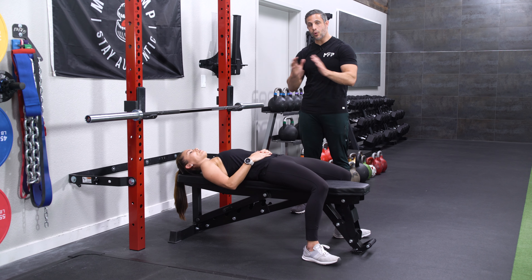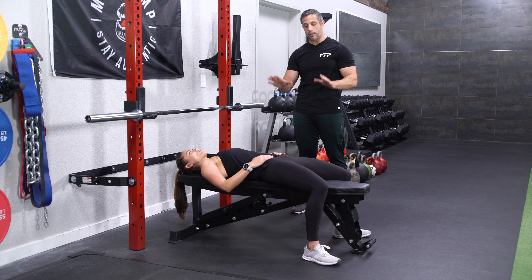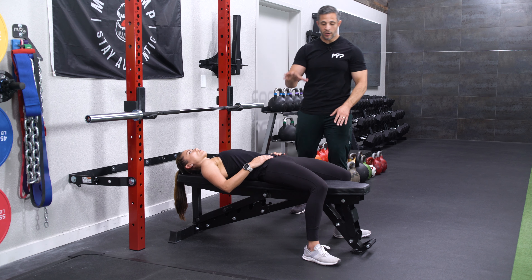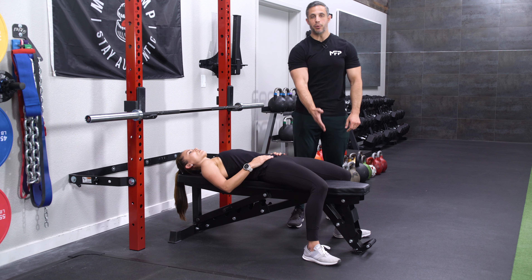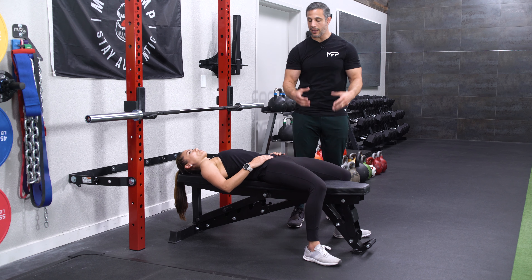All right, so now we're going to do the bench press — a great upper body exercise. Before we get a hold of the bar, let's look at the positioning here on the bench. You want your feet flat on the floor. Don't put your feet up on the bench like some people do. You want to keep them flat on the floor because you want to have a solid base.